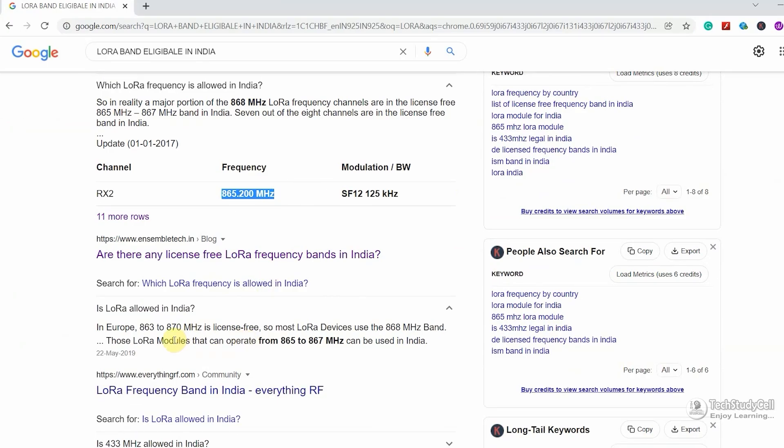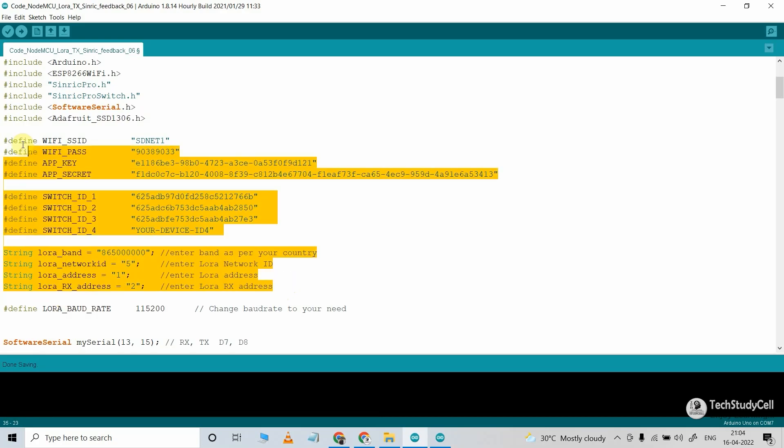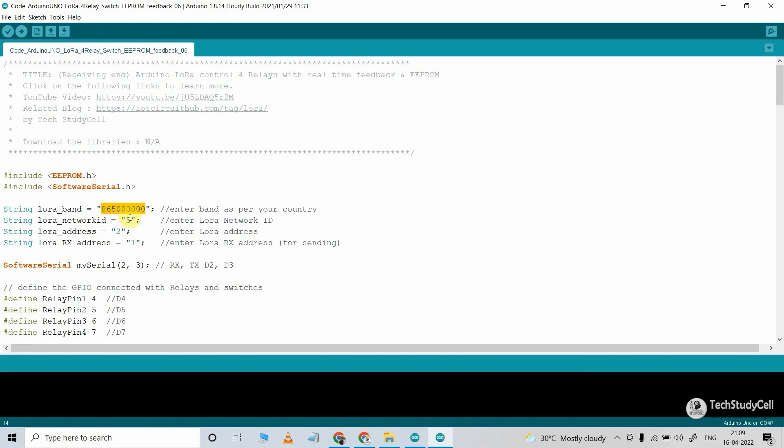First, I have defined the band 865 MHz, which is the eligible LoRa band in India — you have to select this band according to your country. Then I have defined network ID 5, and address 1 for the transmitting end LoRa module. This LoRa module will communicate with the receiving end having address 2. After defining all these details, you can directly upload this code to NodeMCU. For the receiving end Arduino Uno code, you don't have to install any library. I have used the same band 865 MHz, network ID 5, and address 2 for the receiving end LoRa module, which will communicate with the module having address 1.